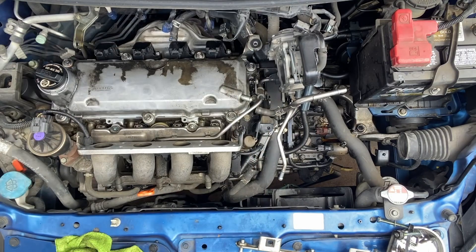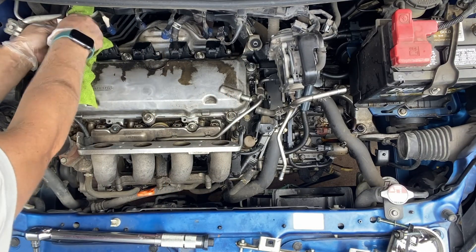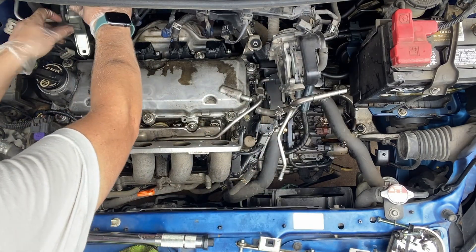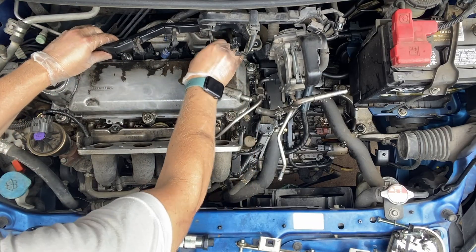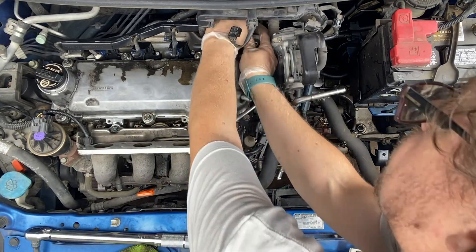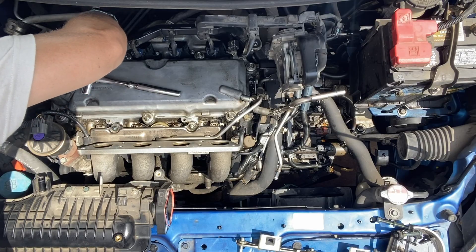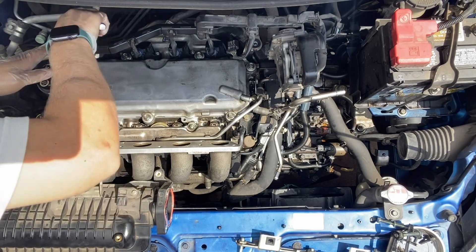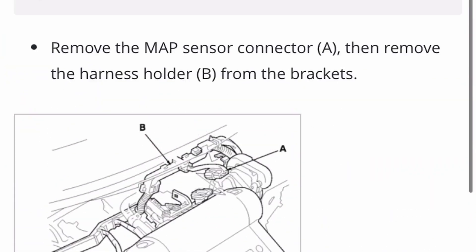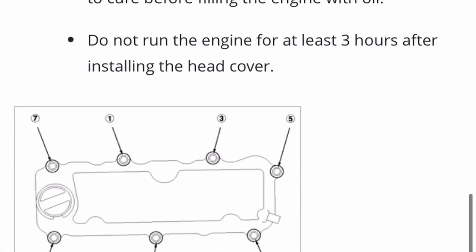Just checking to make sure that there is a correct spec. Attaching the electrical connectors, the harness bracket, and then back to the cylinder head, going down to the next step that I was doing, which is the intake manifold.